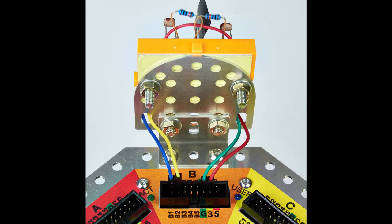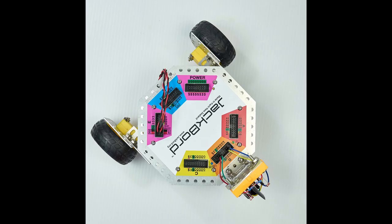Once you've made all of your connections your robot should look like the picture above. Take some time and compare the two to make sure that they match. Overall your robot should look like the one shown in the photograph. You have two motors and then you have the two light dependent resistors at the front of the robot separated by the light shield.